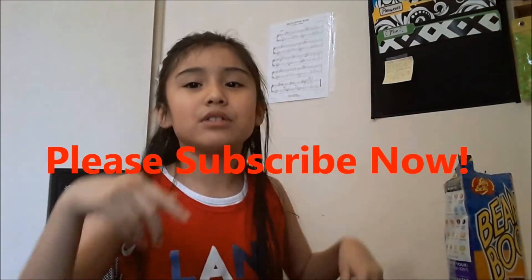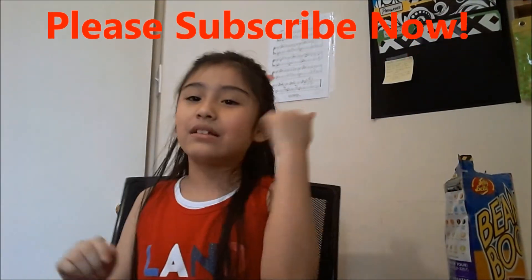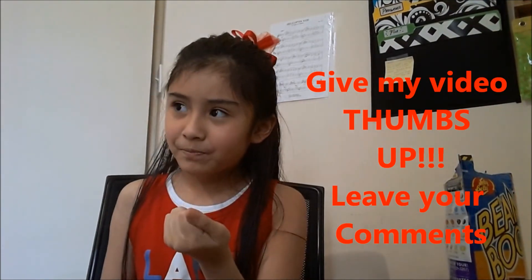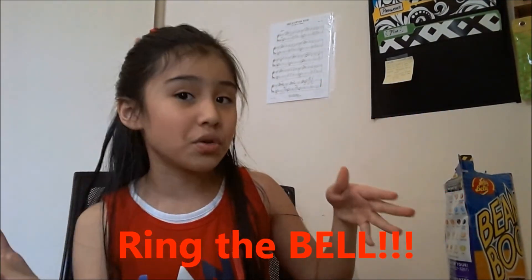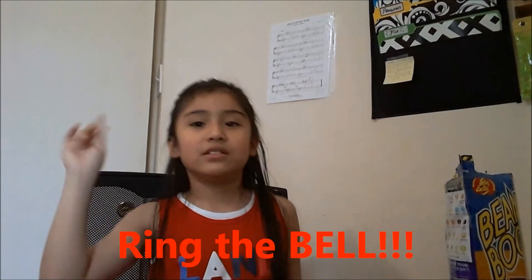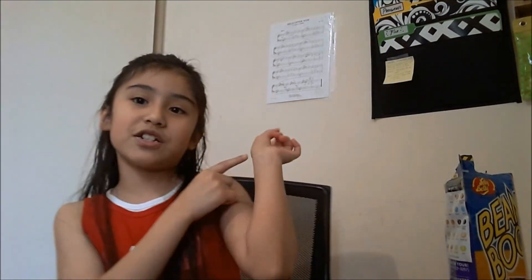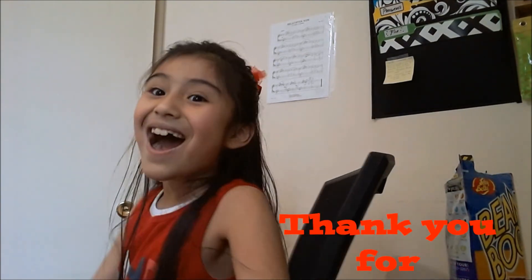We're going to end the video here. If you haven't subscribed, subscribe right now. Thumbs up. Comment down below. Hit notifications — ring that bell. Ding ding ding ding. I hope we see you next time. Don't forget to check. Bye! Bye!